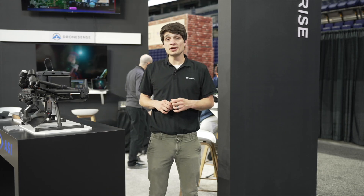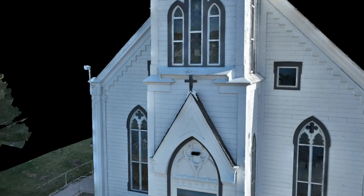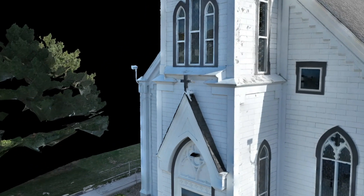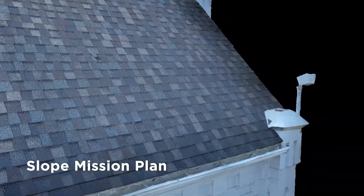Have you ever wanted to create high-precision datasets like this? At DJI, we're turning mapping missions on their side. Pilots can now automate missions of vertical facades and slopes.